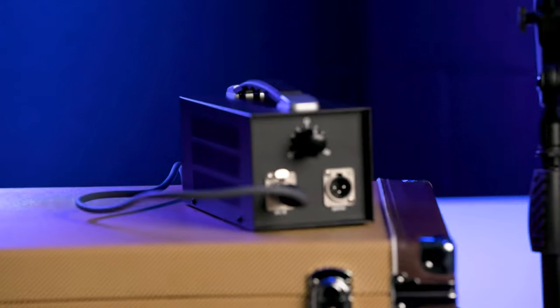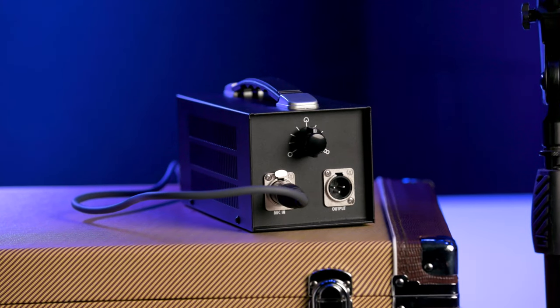You also get a custom 5-meter-long 7-pin Gotham Swiss-made cable — a very boutique cable included with this — and it all comes in a great carrying case. Inside, there's a wooden storage box for the microphone itself, and all the components and accessories fit inside the carrying case.